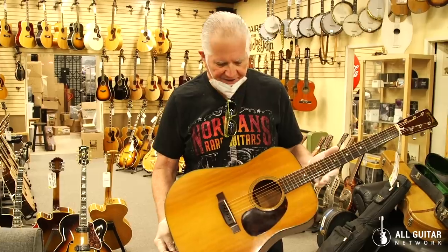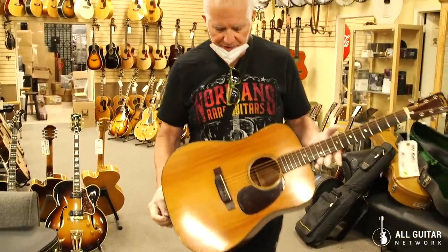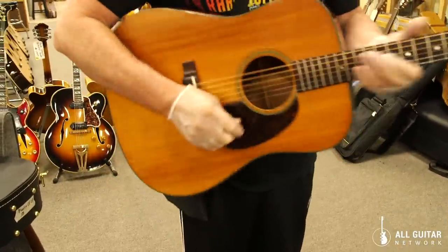Hey everybody, Norm over here, and this is a 1947 Martin D-18 — a complete cannon. It had a neck reset. Other than that, it's a nice straight guitar. Big neck.